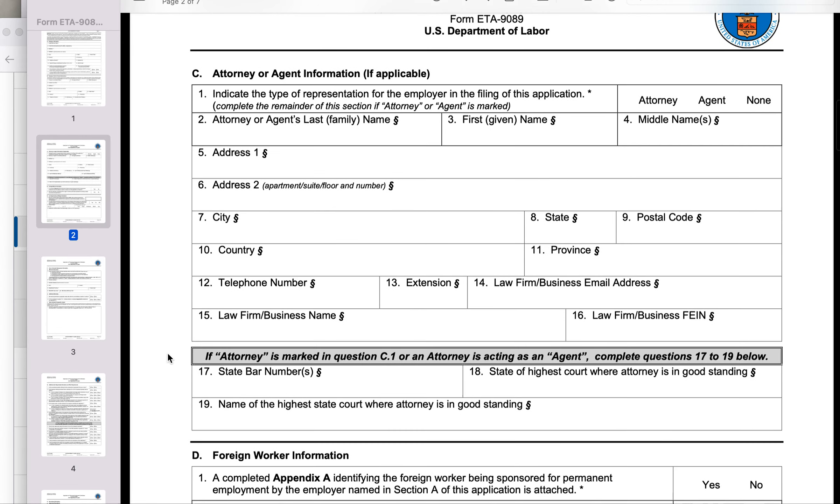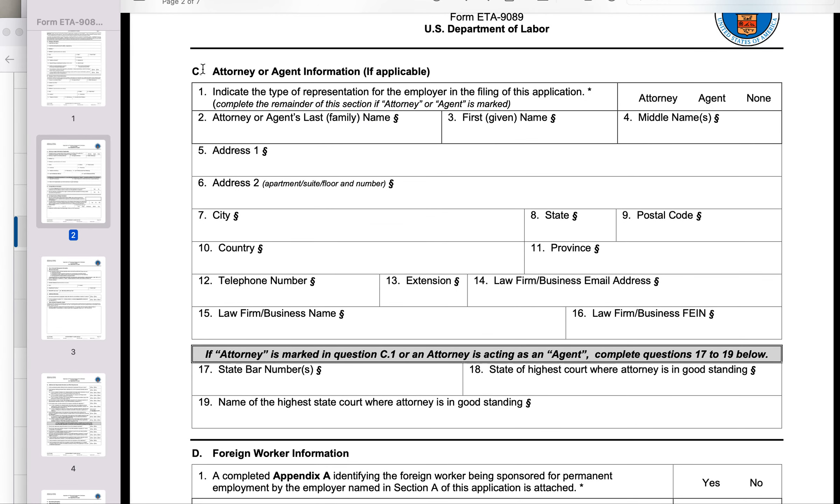The part that you need to provide information is Part C, where you have attorney or agent information. We don't have an attorney — we are self-petitioning. So we will mark 'agent' and we will provide our name and address in this part.